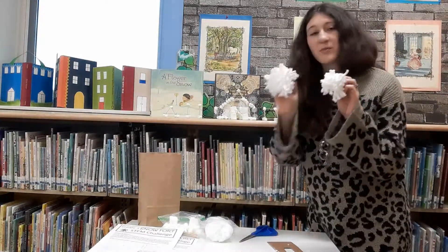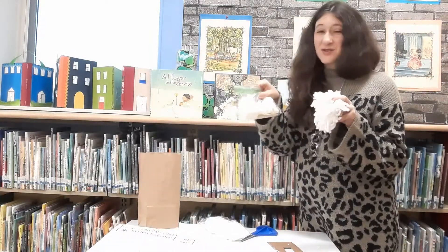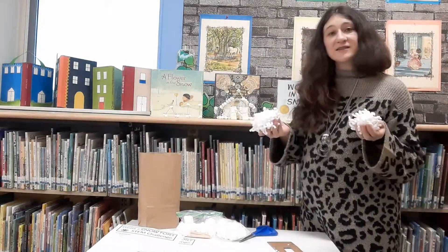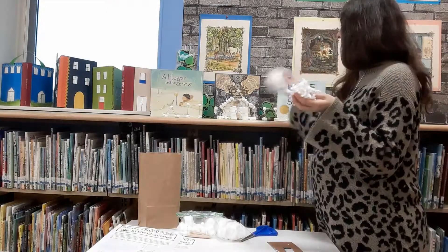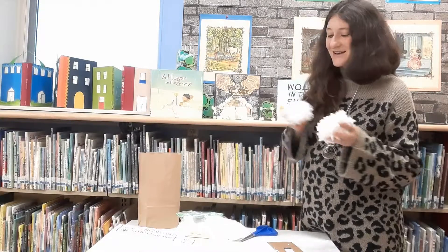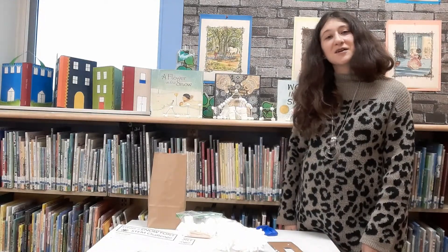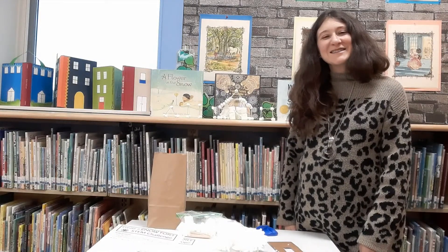Your kit will come with two bags so you can make two snowballs. Your mini marshmallows and toothpicks you can also add to your snow fort, along with whatever materials you have at home. You're going to test to see if you can fit any people inside your snow fort and if it will stand up to a snowball fight without knocking over. We have the bags available at the library, so just give us a call, let us know you'd like to reserve one, and we will get one reserved for you. Thanks so much, see you later.